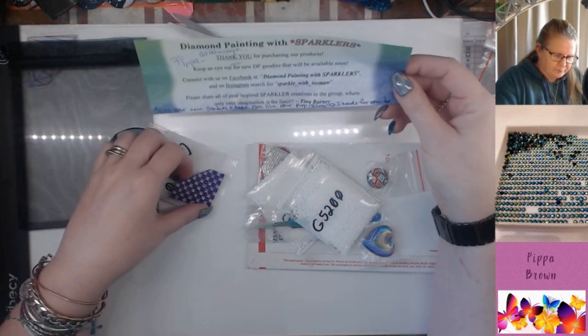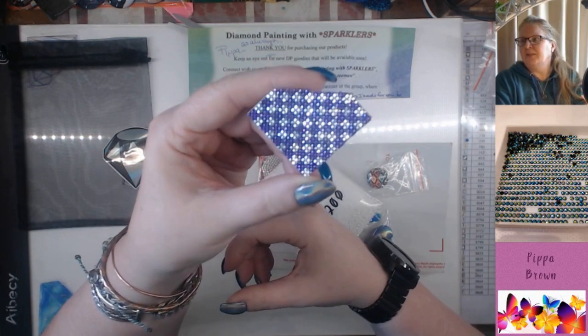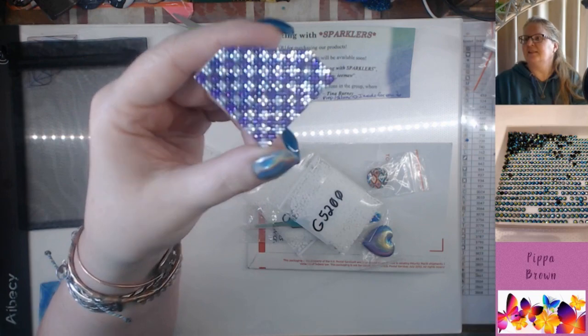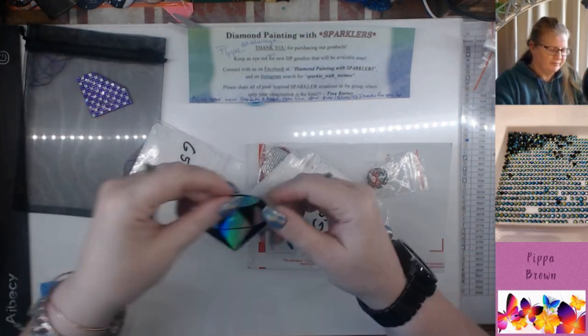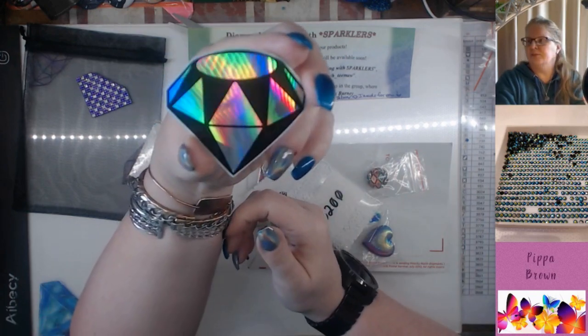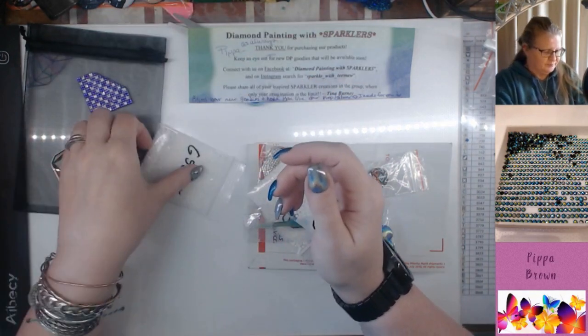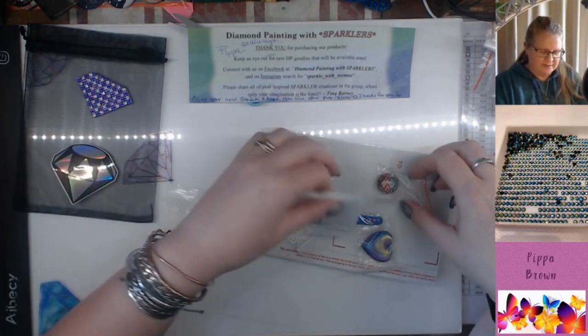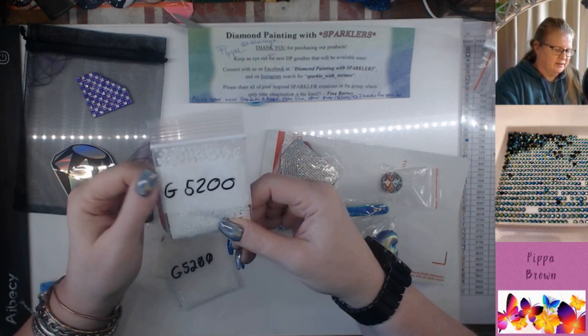It says enjoy your new goodies and hope you like your something silver diamond. Yes, she made a silver diamond for me — purple and silver diamond. This is my purple and silver diamond. How bling is that? And then we've got another shiny sticker — the hologram!